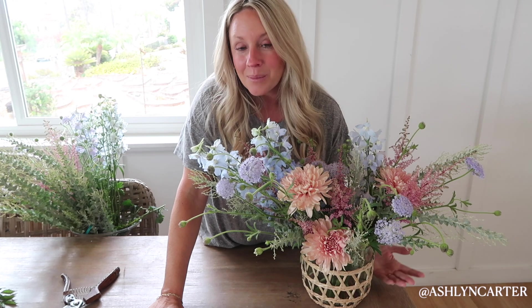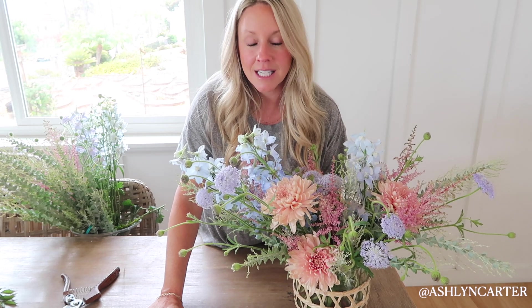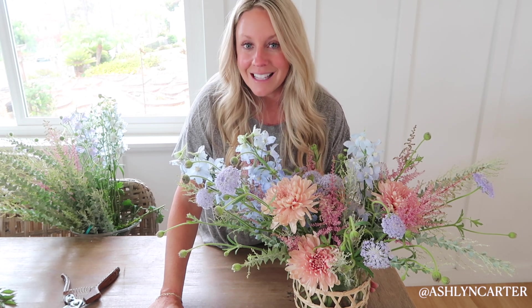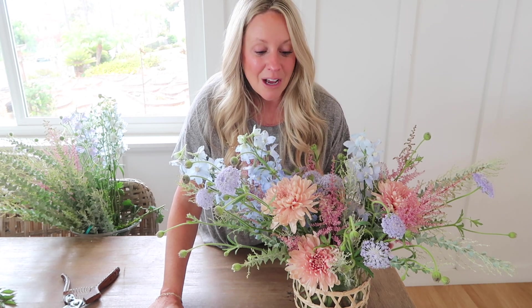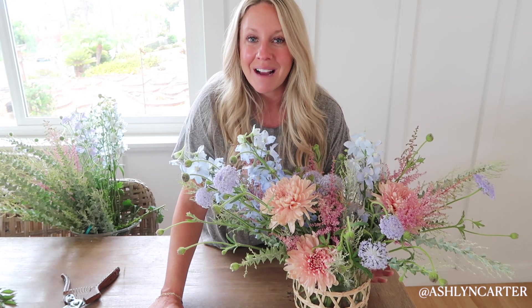That's it for today's video. I'm going to start preparing dinner — I hope you guys enjoyed making this flower arrangement with me. Come back next week for a new 'set the table' series. I'm doing a very delicious family-favorite meal tonight that you are not going to want to miss. Have a great weekend — bye everybody!